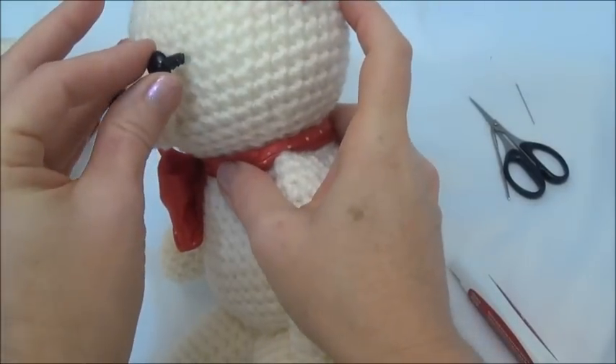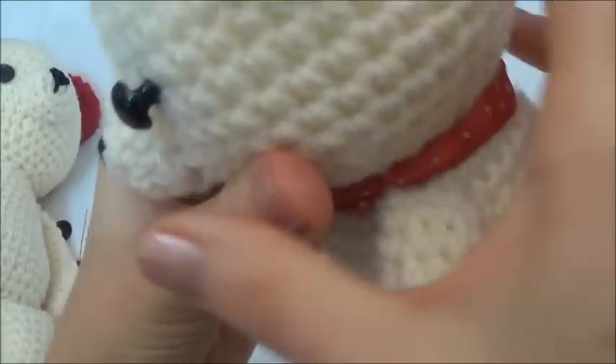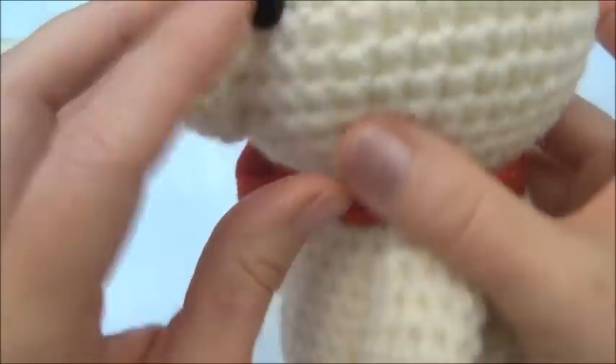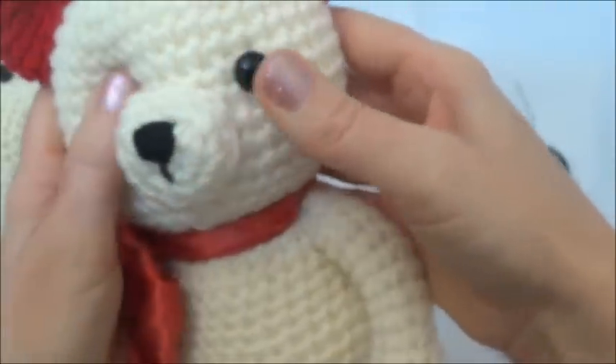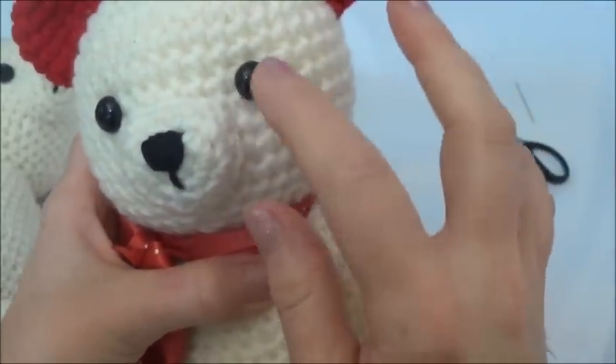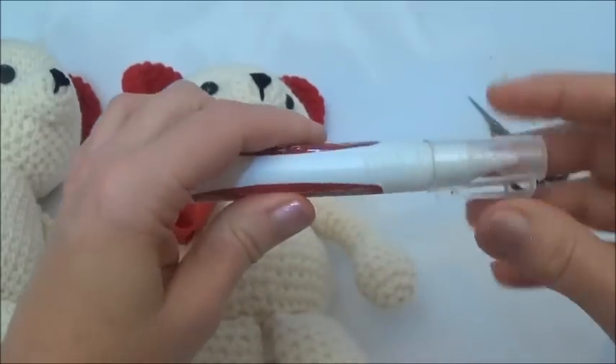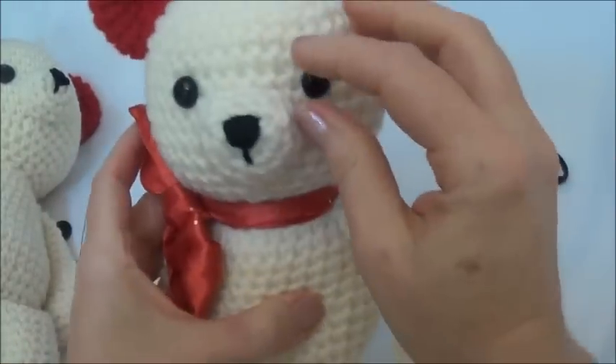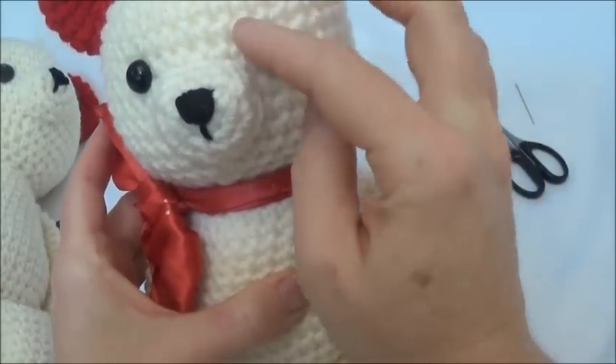Now we're just going to push it in there. You can see some of that glue is going to be shoved right up behind the eye, and that's good. Just push it in and it's done. You're supposed to leave this for two to four hours to let it dry before you start pulling on it, and if there's any glue on the outside of the eye make sure you get that off.